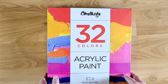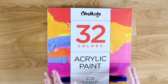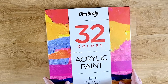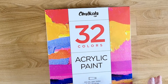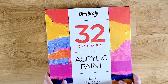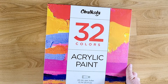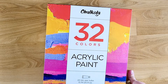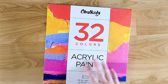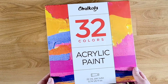I already have a tiered tray that I'm going to use. I thought about making one for this video but since I already have one, I just want to show you the things that I painted and then put it together for you. First I will unbox this really nice set of paints. It's Chalkola — I'll have the link down below. They sell all kinds of paint products: chalk markers, acrylic paints, gouache paints, and other items.